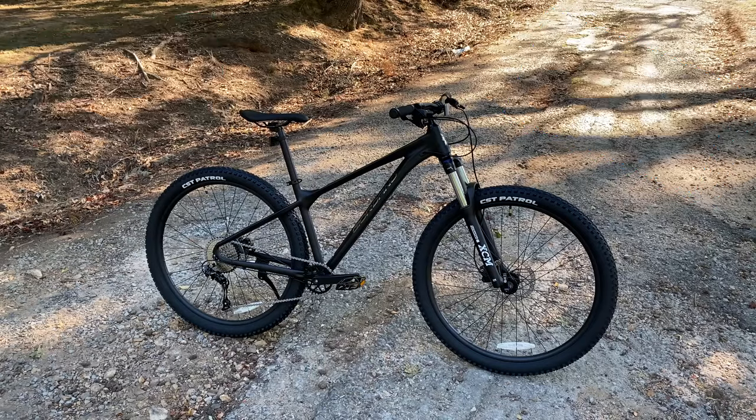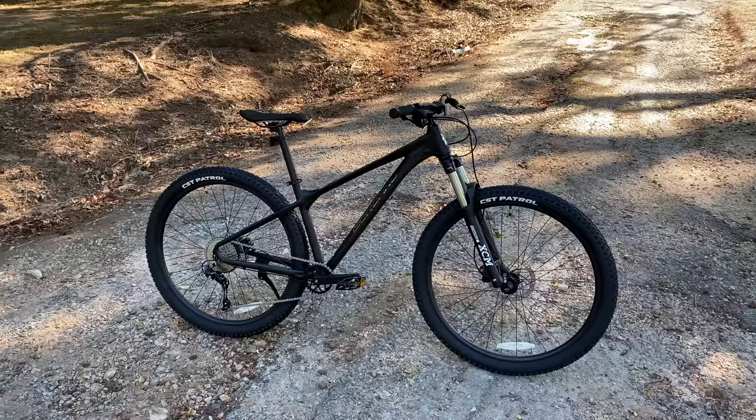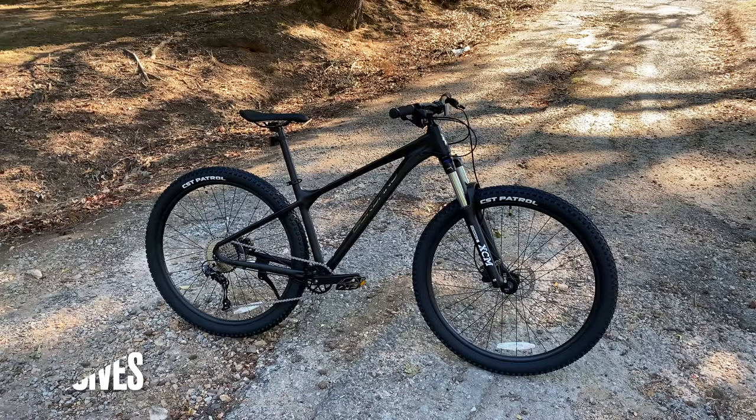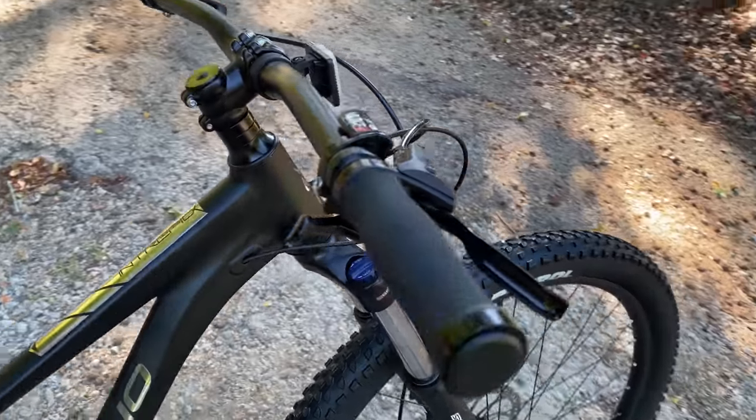I hope you've seen the other two reviews — links in the description. For this first look video on the Intrepid, I'm going to do something different. I'll break my usual component rundown into three quick segments: shared components between all three bikes, what is Valor-specific but carries over to the Intrepid, and finally what is unique about the Intrepid itself.